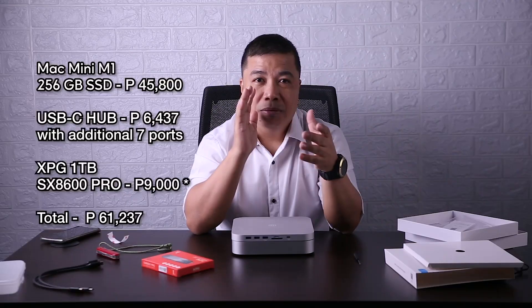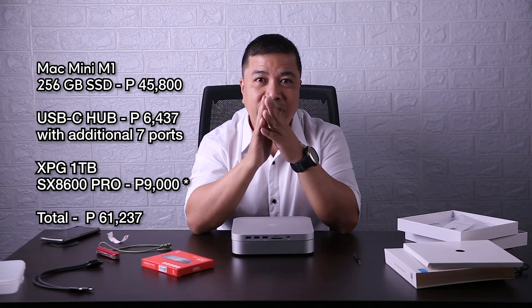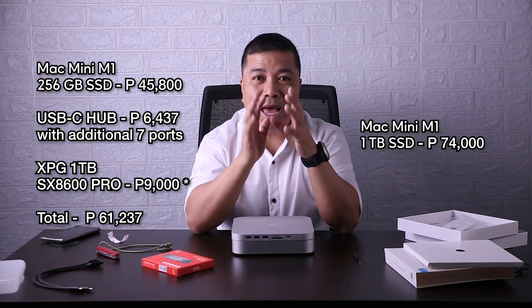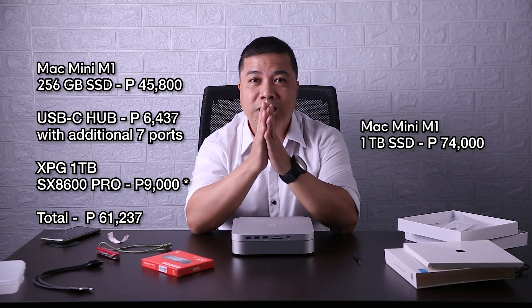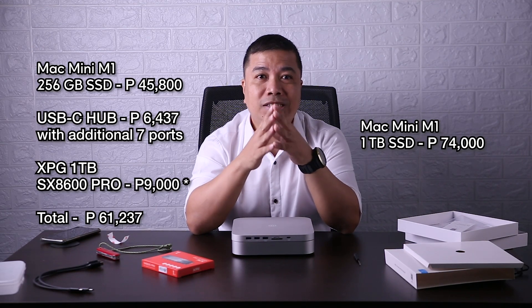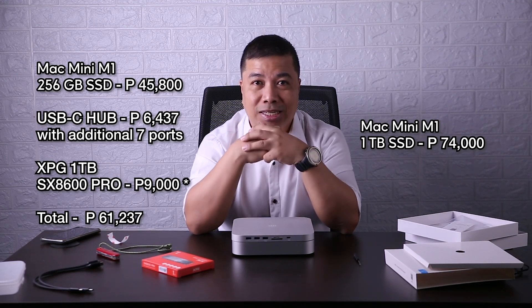Some people might say that I should have ordered a larger capacity SSD, so I am going to compare the price difference: Mac Mini M1 plus 256GB SSD plus USB-C hub plus the M.2 SSD versus Mac Mini with 1TB SSD. Based on the comparison, the Mac Mini M1 with 256GB plus 1TB SSD with additional ports is still cheaper than the Mac Mini M1 with 1TB SSD.